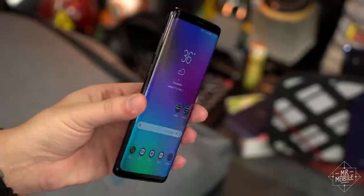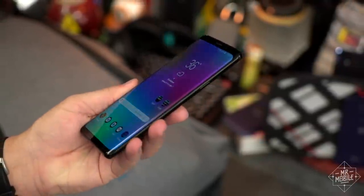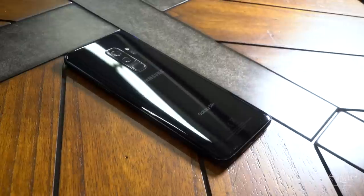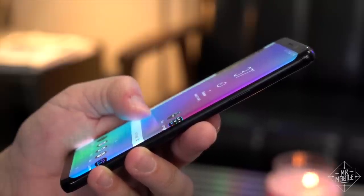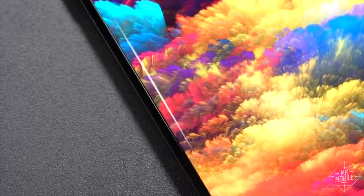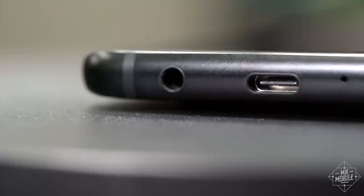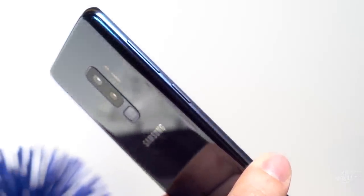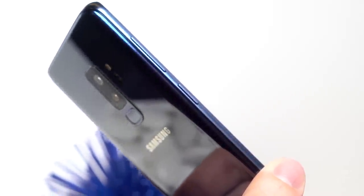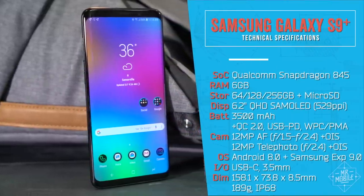If you've ever said, don't fix what ain't broken, and meant it, well, the Galaxy S9 is the phone for you. Glass and metal, water-resistant design. A bright, color-accurate display with curved sides and narrow bezels. Convenient features like dual-mode wireless charging and a headphone jack. Inconvenient features like a Bixby assistant button right next to the volume rocker. And yes, top-shelf specs befitting a top-tier phone.